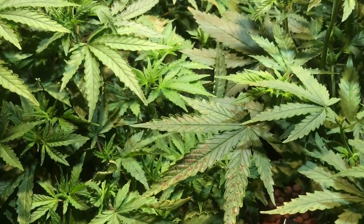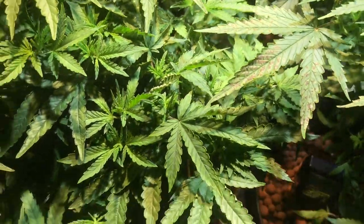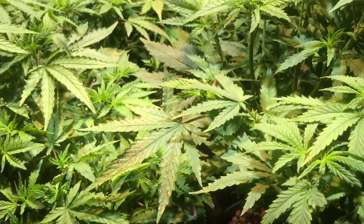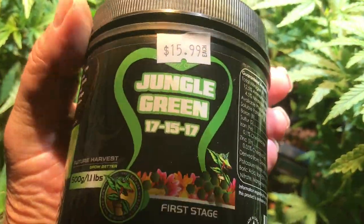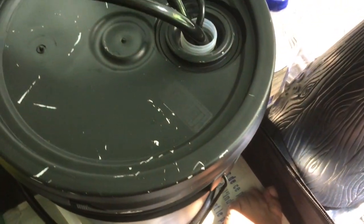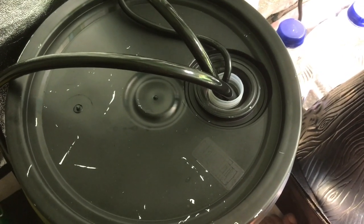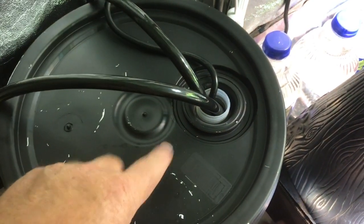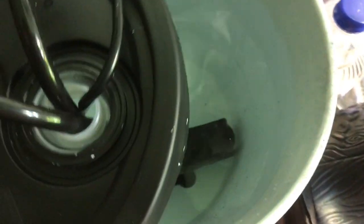I've got my setup here: I've got a little jug running the green growth fertilizer, and then a five-gallon container with plain water so I can do my flushing. I've added the Epsom salts into this jug here, and I've got a pump in the bottom with a cord and hose coming out.